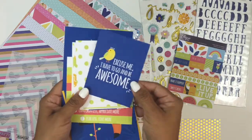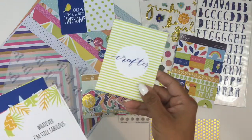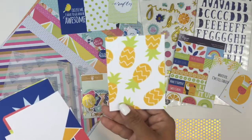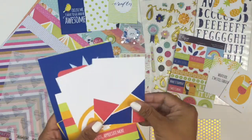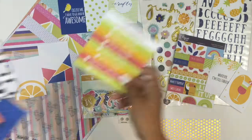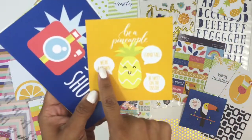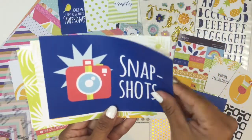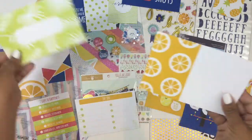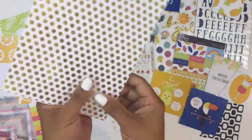Some of the sayings on the cut-apart sheet include: sweet cheeks, make it happen, we just click, best drink ever, main squeeze, and road trip. Then here are the exclusive journal cards — you're going to get some three by four cards, four by six cards, and four by four cards for using in pocket pages, scrapbook layouts, or as layers for projects. People also use these in agendas, planners, and travelers notebooks, so there are a lot of uses. There are 16 journal cards in the kit.